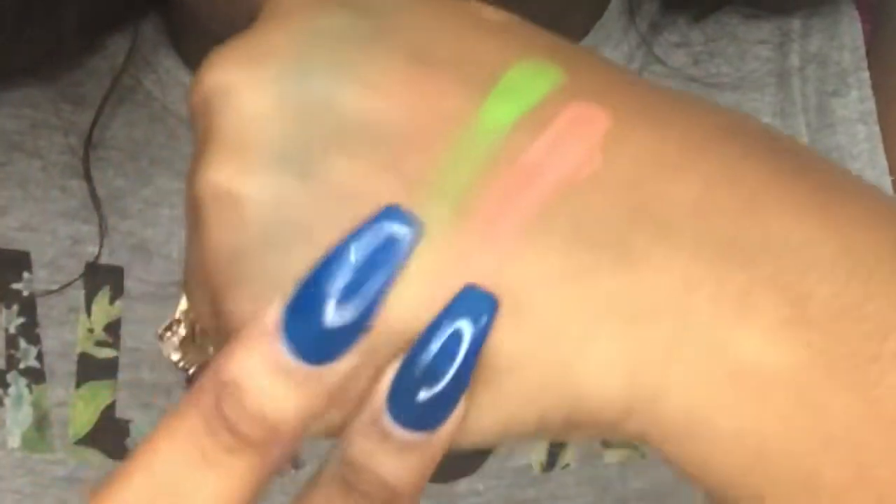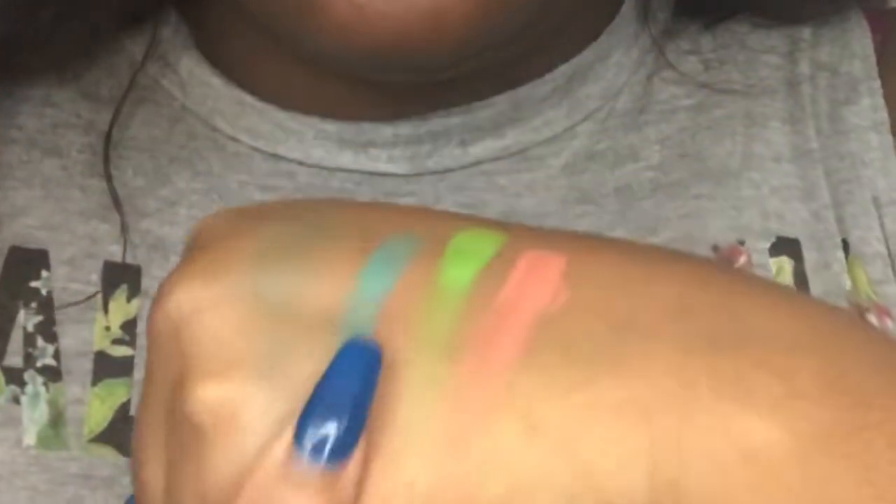Out of the Huda Beauty Electric Obsessions palette, these are the swatches. I didn't get a really good swatch out of the yellow, my bad, but that blue right here — oh my goodness, it's really pretty. I'm going to go ahead and swatch some of these shades out of the Pinky Rose palette too. Oh, I like that!